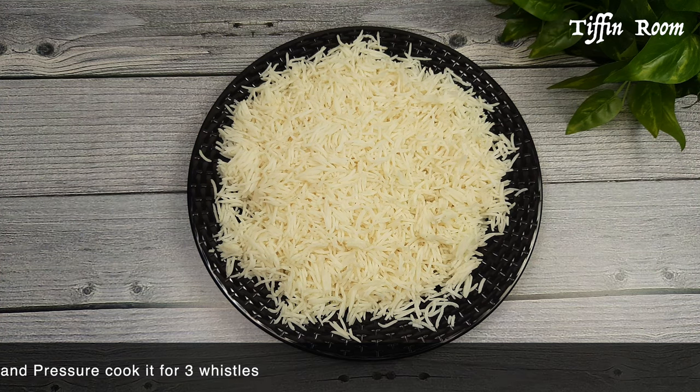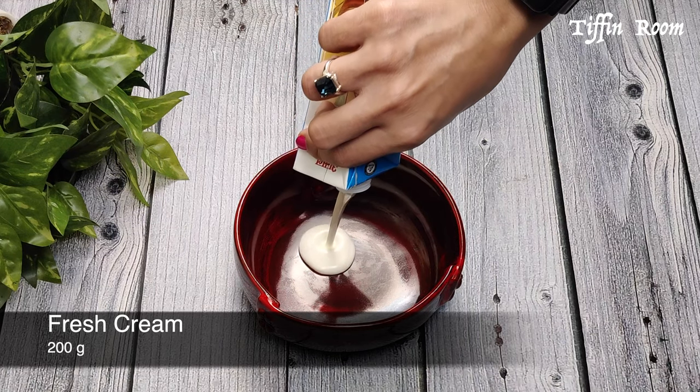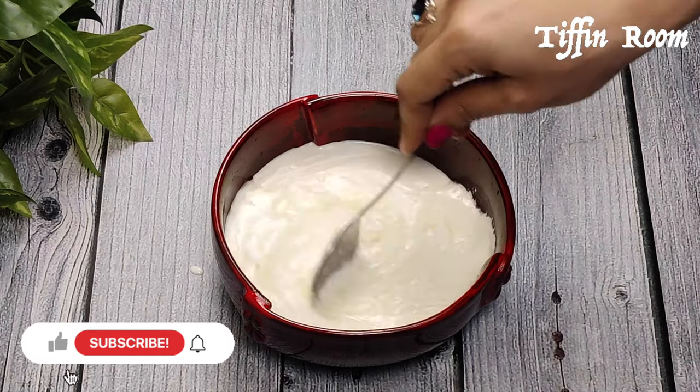While the beans and rice are being cooked, let us prepare the rest of the stuff. Let's begin with sour cream. Take 200 ml of cream, squeeze one full lemon juice, mix it well and keep it aside.